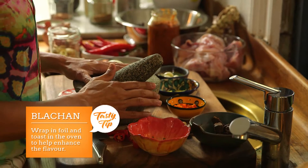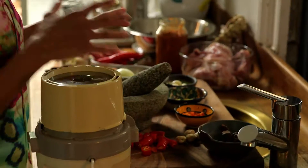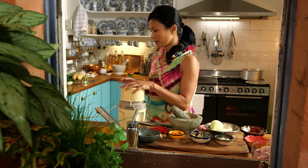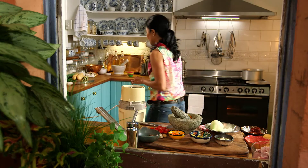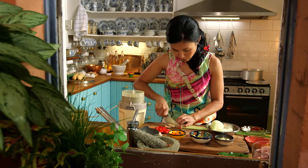For those of us who run out of time and want something pretty quick, bring out the old blender. And essentially what we're doing is putting all of this in here. We almost forgot an ingredient — it's lemongrass. With the lemongrass, just cut them up in small pieces.